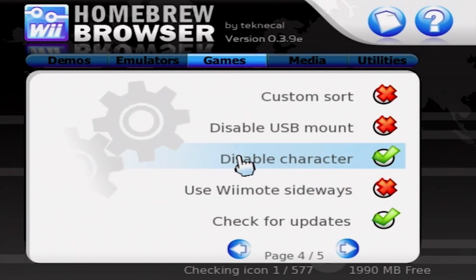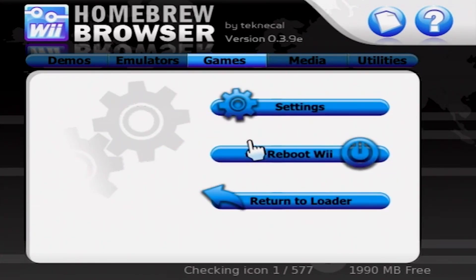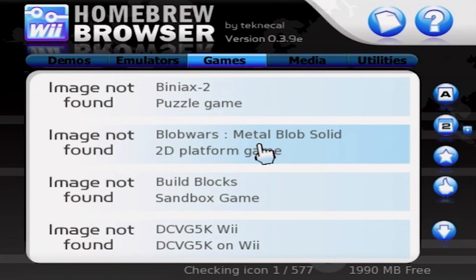Press the home button twice to return to the main Homebrew browser page. You can see the icons for apps aren't showing yet — that's because they're still downloading. This shouldn't take very long. At the bottom of the screen you can see how many icons have finished downloading, as well as the remaining space on your SD card. But now let's get to the good part: downloading Homebrew apps.